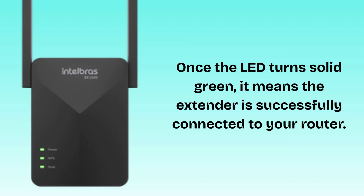The extender will save your configuration and restart automatically. Wait about 1 to 2 minutes for the LEDs to stabilize. Once the LED turns solid green, it means the extender is successfully connected to your router. Unplug the extender and move it to a location midway between your router and the area with weak Wi-Fi. Plug it back in and wait for the LED to light up again. Your Intelbras Mesh Wi-Fi 6EX1500 Black Extender is now successfully configured and extending your network.